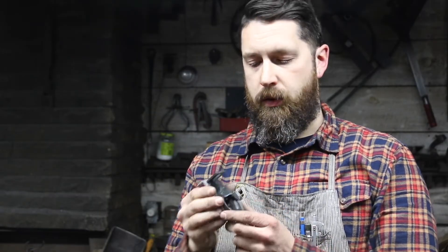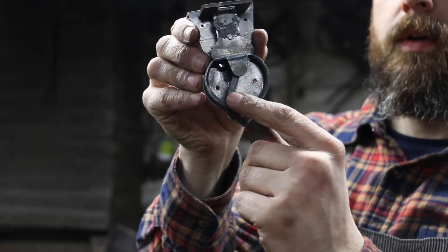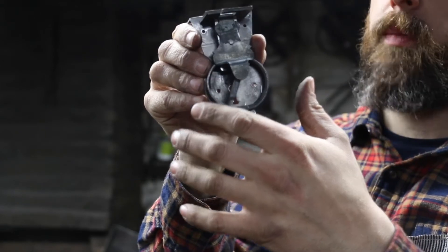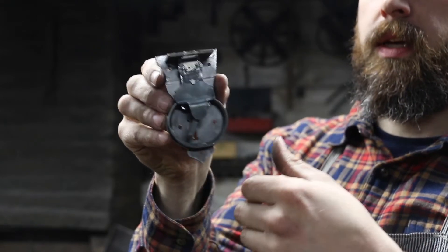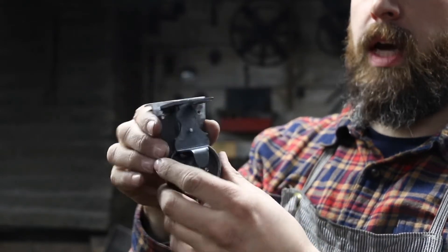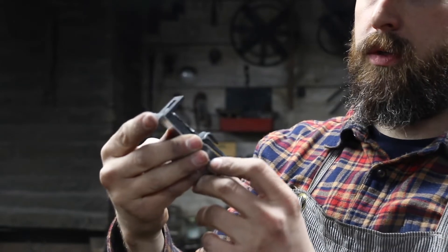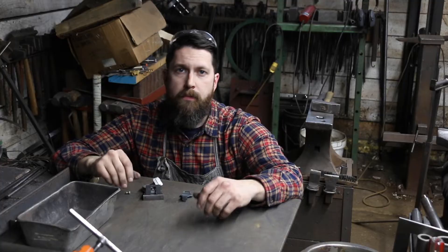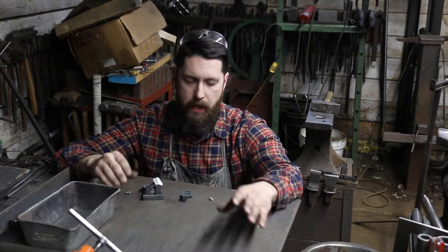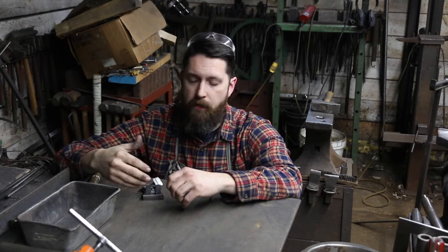I've got the cover plate on the lock now and what I want to do is adjust the tumblers. This one on the front is way too long — I can't even get the ward box on — so I need to cut that so I can get the ward box on and begin adjusting them to function the lock with the key and start finishing it up. I still need to do all the filing and decoration on the jaws and of course make the catch, but I want to start functioning the key. I'm going to secure the ward box in place with some small screws so it's not permanently fixed, but it'll hold it solidly so I can test things and make sure stuff's going to work.